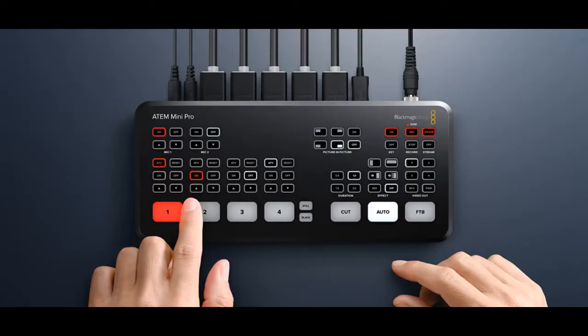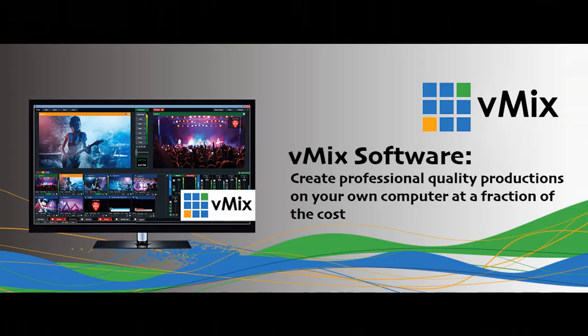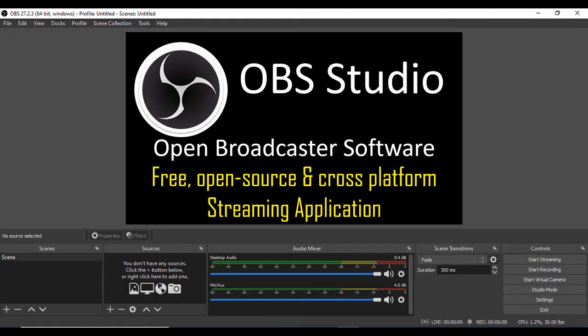Once you have your digital system up and running, it's worth considering some nice accessories, such as the Blackmagic ATEM Mini Vision Switcher. There are models from 4 to 8 inputs, where media can be used in conjunction for chroma keying, titles, etc. Also available is free software, such as vMix and Open Broadcast Studio, that do a nice job of tying it all together. Thank you.